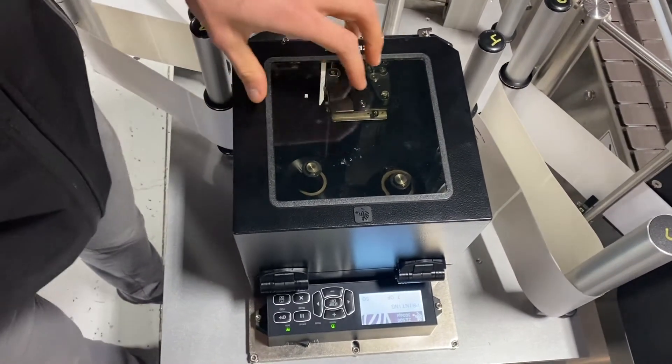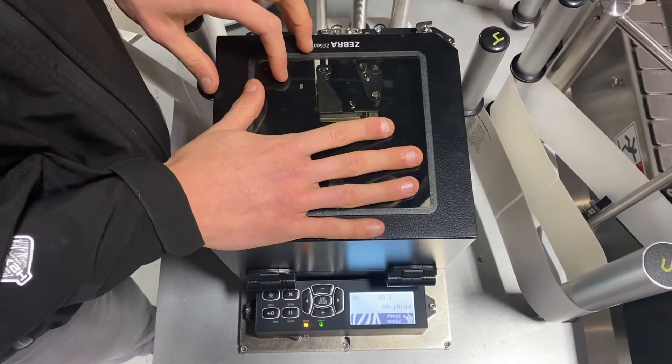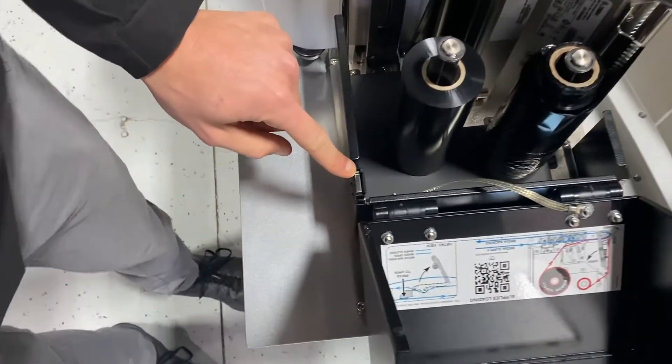We're going to take an in-depth look into our Zebra printer. First, we're going to start with some of the mechanics within the printer. Here, this is my cover. When I open the cover, right here I've got a little proximity switch.